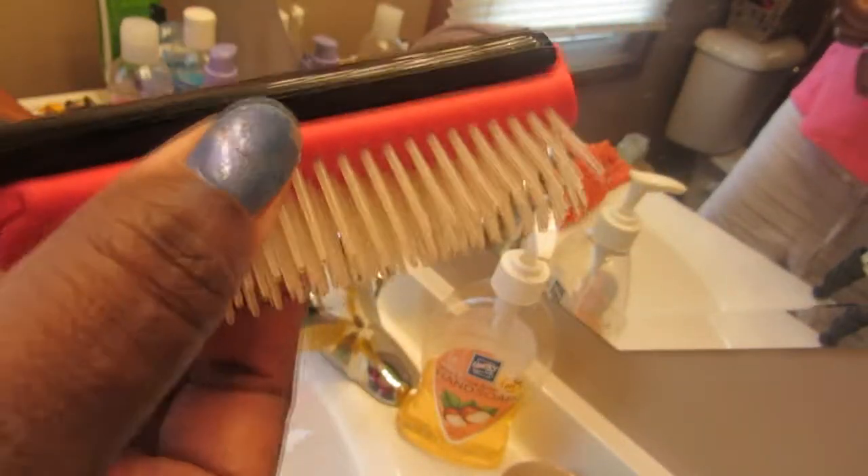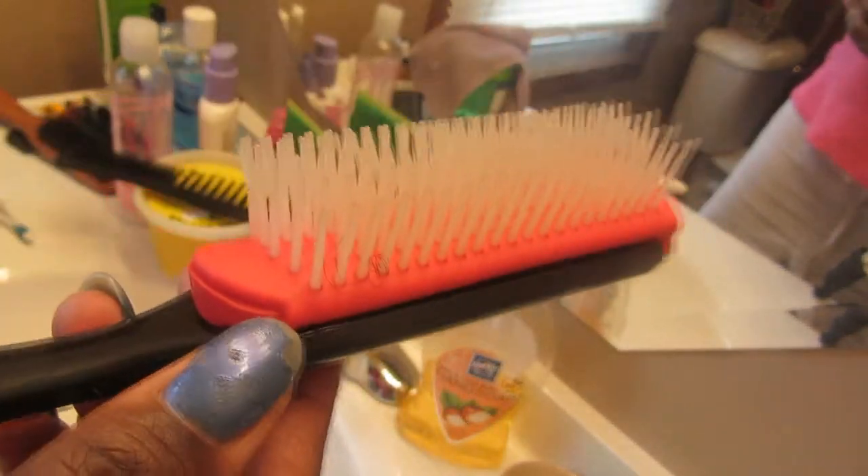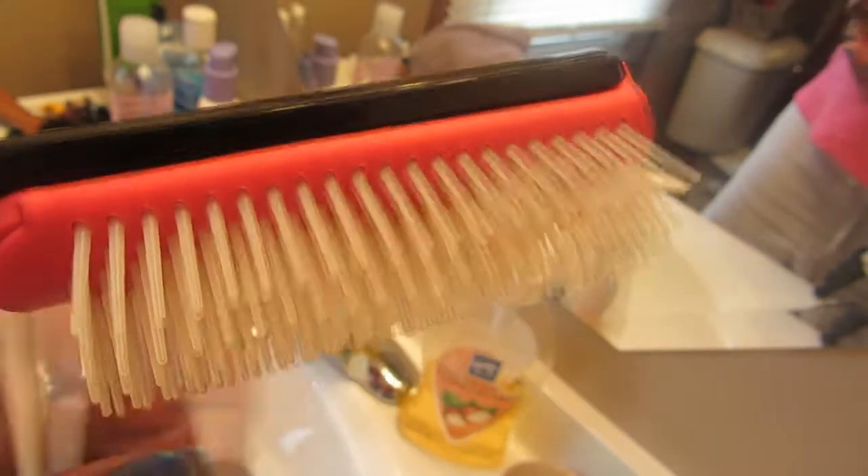Voila! This part right here just has to be squeezed together and then it slides right in there, and I have a nice freshly cleaned Denman brush. I'm getting ready to get started with my hair, so I'll come back with the flat twist tutorial.